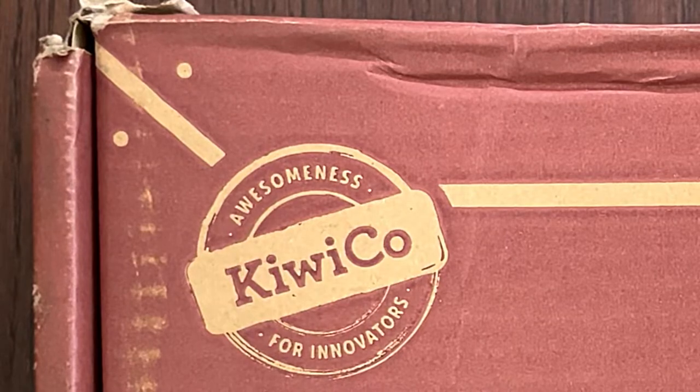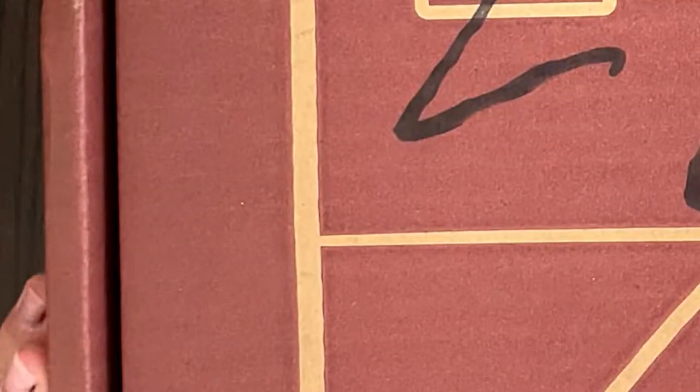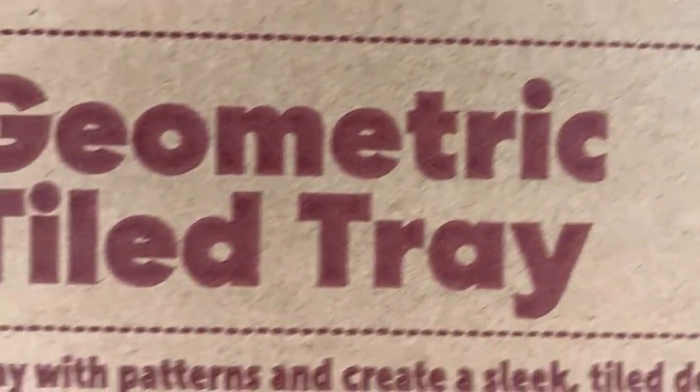Hello Tiny Reviewer friends. Today I'll be reviewing a KiwiCo Maker Crate. I reviewed a bazillion other KiwiCos — Tinker, Doodle, or Eureka.